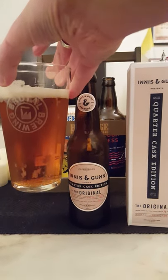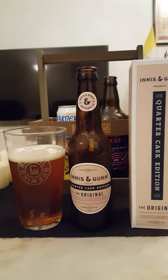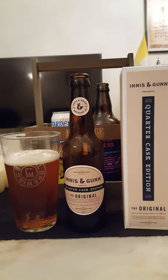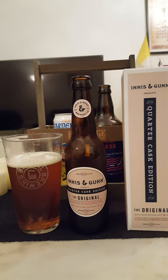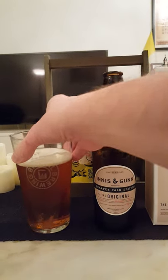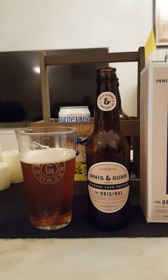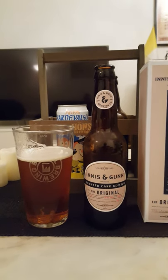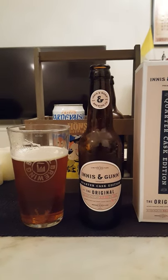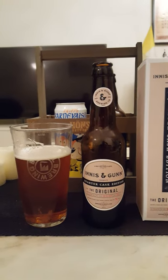So with that said, let's dive in. See what we get. Cheers everybody. Yeah, that's a pretty fine beer, I would have to say. It delivers when it comes to the flavors. Pleasant drinking. Little bit of that whiskey vibe to it. Malts, fruits, little bit of vanilla. Pretty good mouthfeel as well, I would have to say.